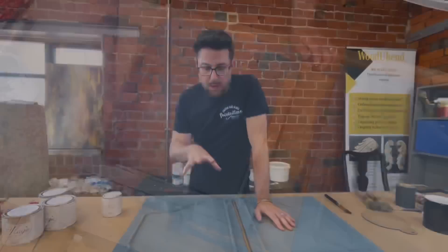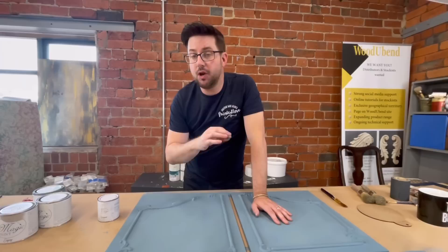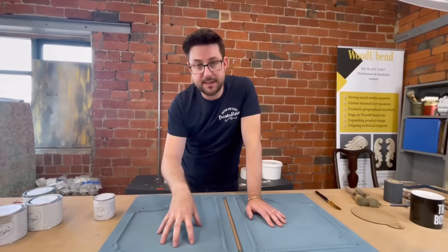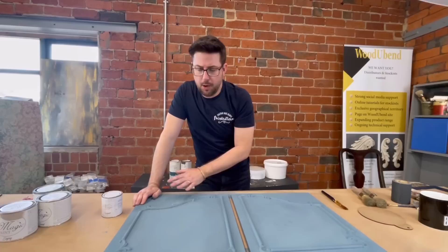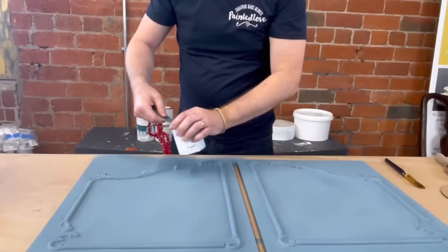The two base coats of Sunset Blue are now thoroughly dry and I'm moving on to Magic Crackle - a product I absolutely love. Now I've done lots of tutorials on lots of different brands of crackle. This one is very interesting because it's a one-step crackle. The premise is you paint a darker colour, apply your crackle, then add your next layer of paint and it will crack over time. You can use a little bit of heat or let it naturally dry. I'm going to be more directional about where I apply this.